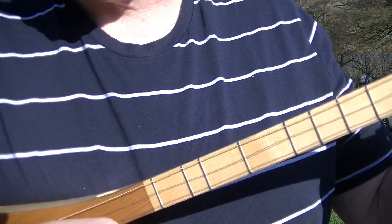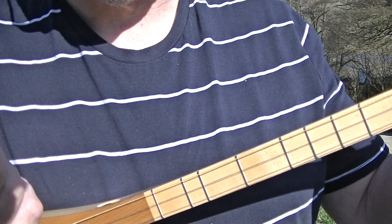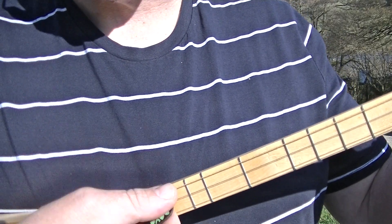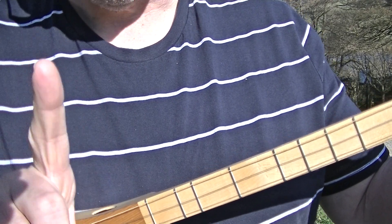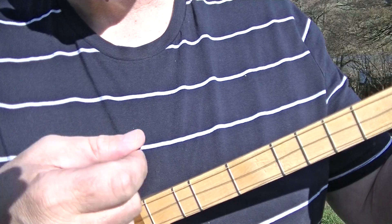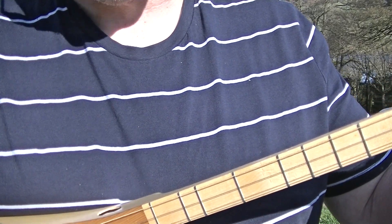And that's how you can do the Calypso strum on a dulcimer instrument. Remember, one bar is: one and, two and, three and, four and. That is one bar. Remember: rhythm is the pattern, and the speed you do it is tempo.